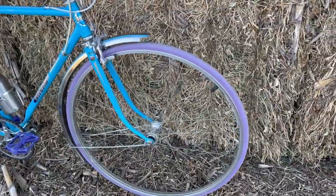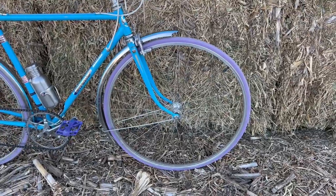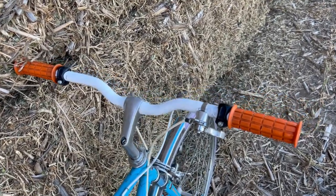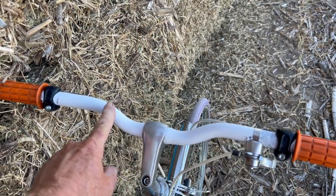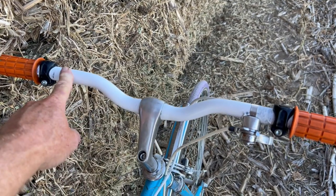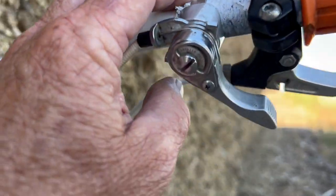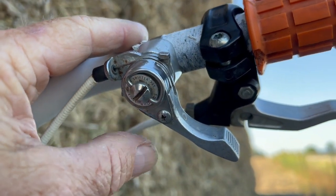The tires are 27 by one inch — I think they're Duros or some other similar cheap tire. I swapped out the drop bars for these straight flat bars — they have a little bit of rise. They were black, so I did a quick and dirty paint job on them and installed them before they were dry. It's got an aluminum stem with more rise and a Suntour thumb friction shifter.